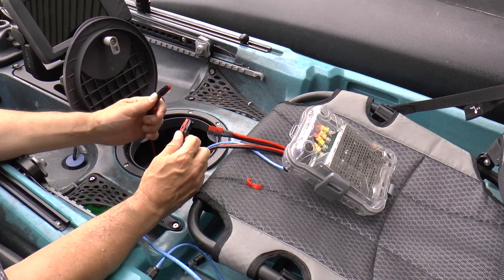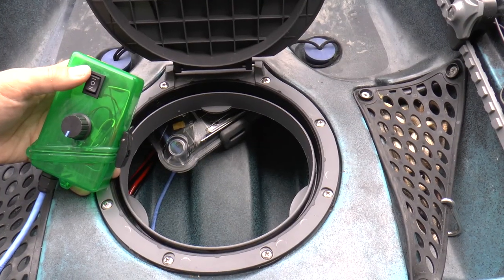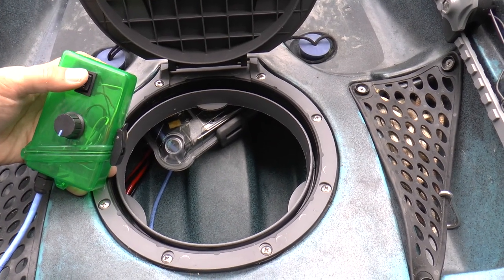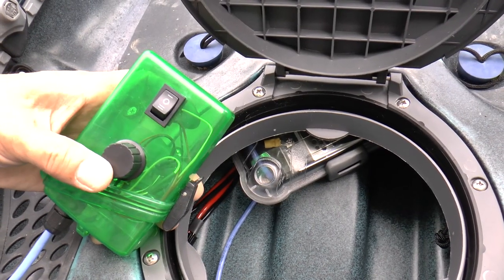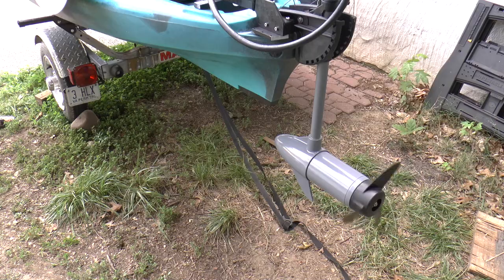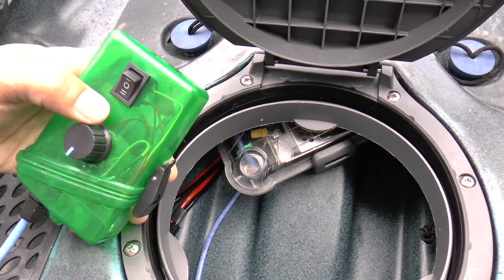You wouldn't be able to control anything, but at least you could get yourself back to the ramp. This is the view looking down inside at the PWM controller box. When I turn this on - now it's on - that's about half power. There's full power. And then this would be reverse.